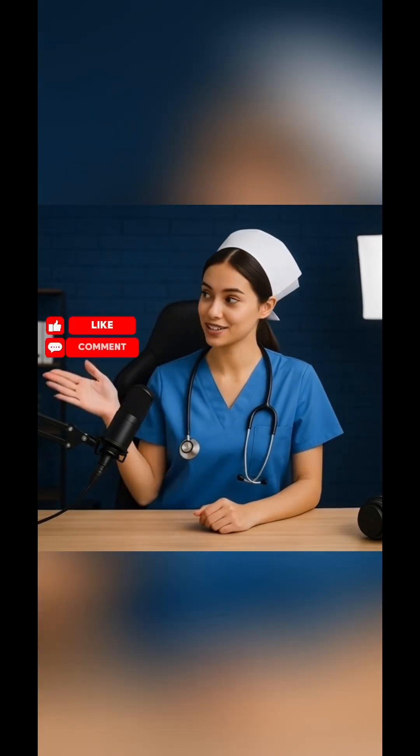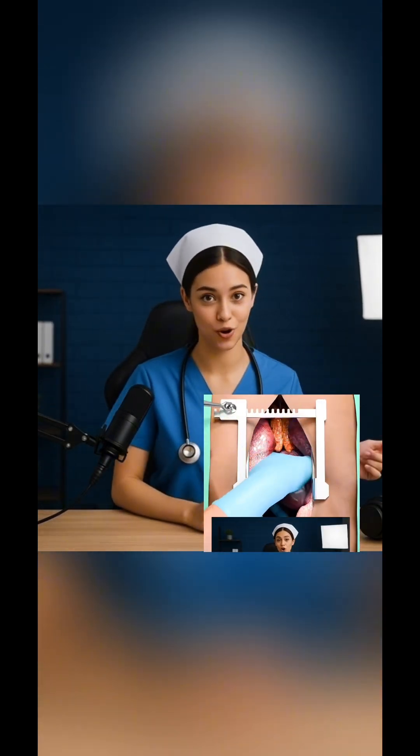Comment yes if you do, and don't forget to like, share, and subscribe. And if you missed my last video about the human heart, kindly go watch. Thank you.